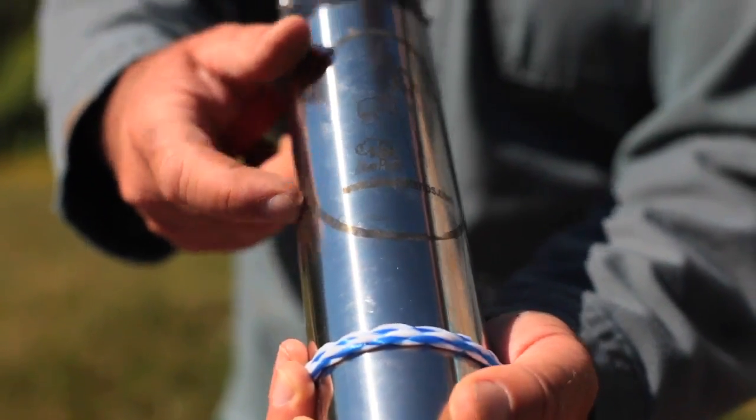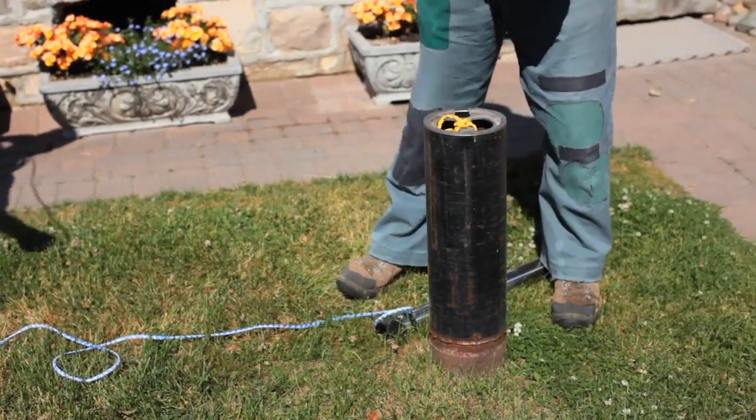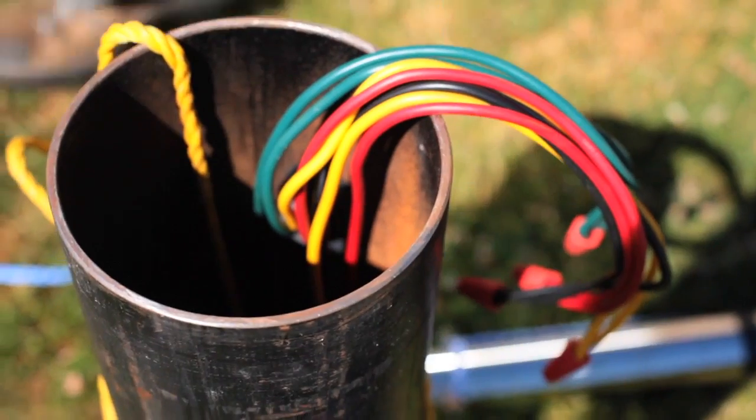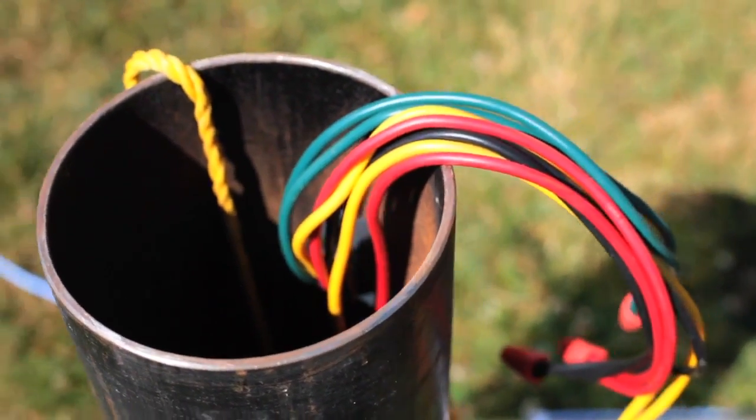This is made by Bison — they make a great pump and I'm very impressed with how it all works. I'm taking off the well cover here, and you can see the wires coming out. These feed the submersible pump that's down at the bottom.